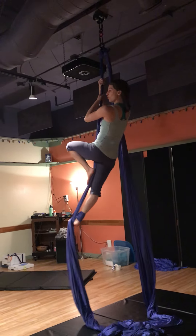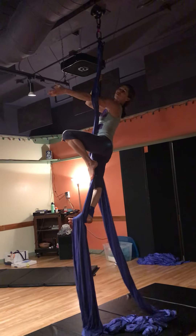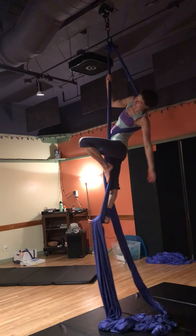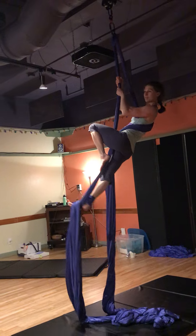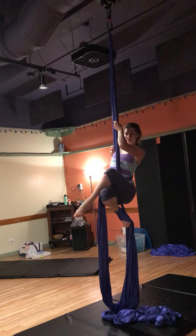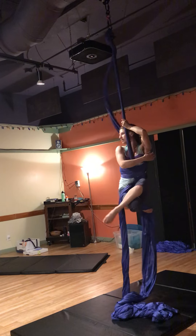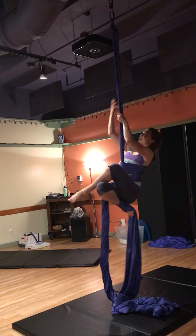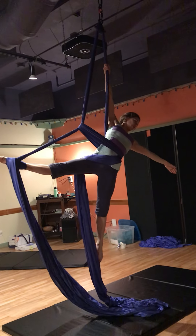I'm going to move my tail to that same side, lean back, reach, and come down, press, toss, armpit, push, star.